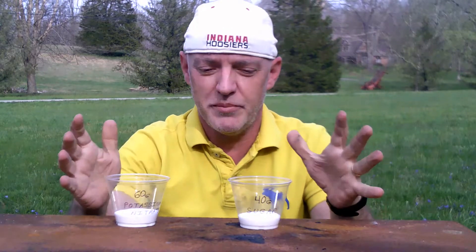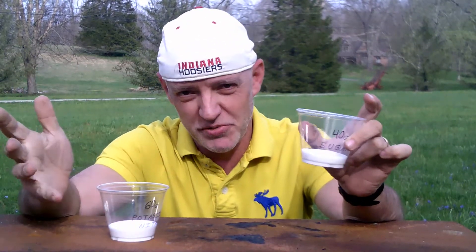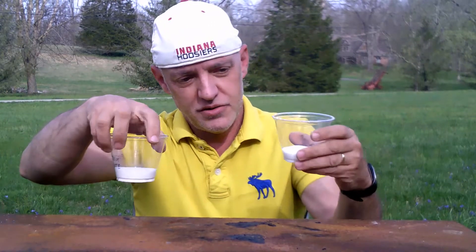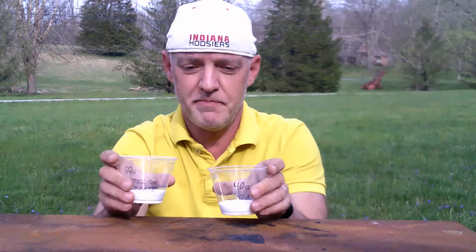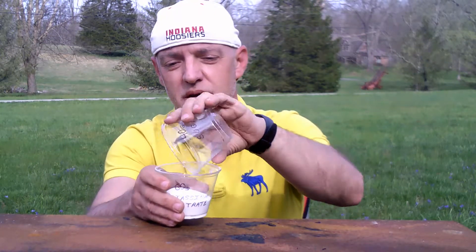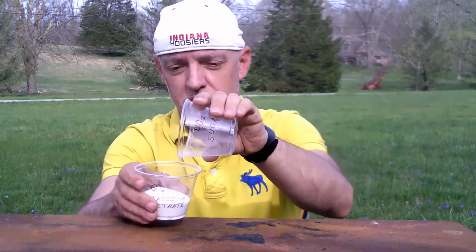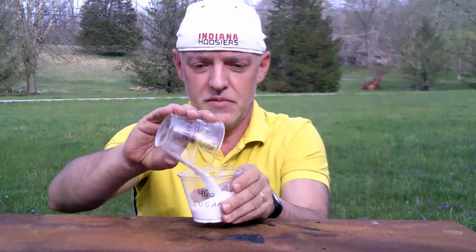Now when combined and thoroughly mixed, these two substances will form a powdered rocket fuel. You can get a small blender, cheap of some sort, and blend the powders finer than they already are, but it's not necessary. What I do is take them, showing on the back the marking where the grammage should be, and simply pour back and forth several times, mixing the powdered rocket fuel together.